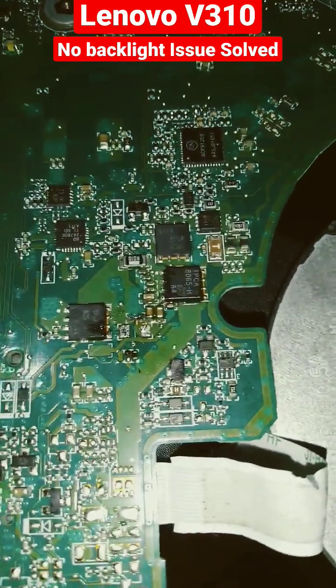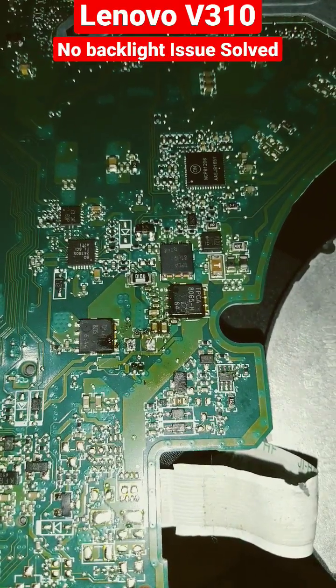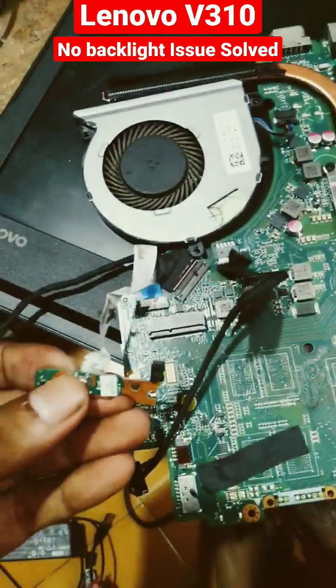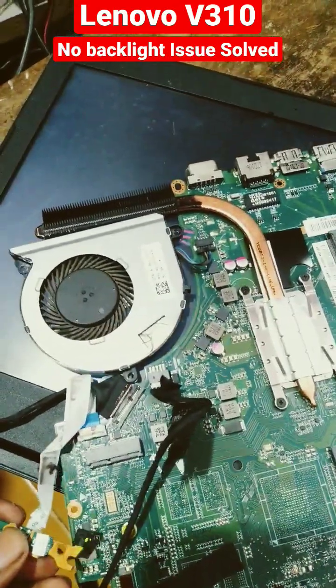I replaced the fuse with a little piece of wire. Let's check. I connected the power, I am going to turn on the PC. Yes!